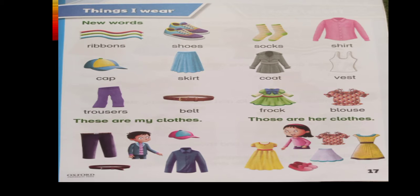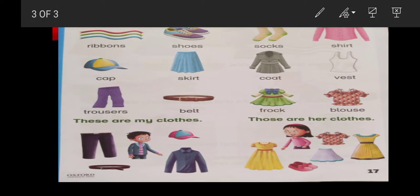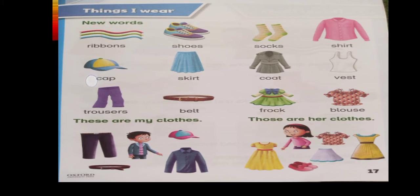The first picture — what is this? It looks like a zigzag or a rainbow. These are ribbons. Who uses ribbons — girls or boys? Yes, of course, girls use ribbons. The second one is shoes. The third one is socks. The fourth one is shirt. The fifth one is cap. The sixth one is skirt. The seventh one is coat. The eighth one is vest.